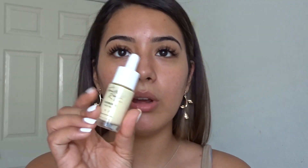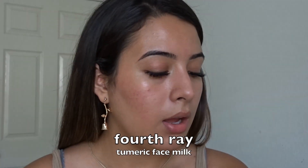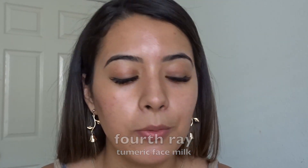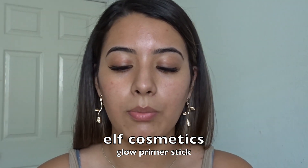So I already went ahead and moisturized my face with the 4th Ray Turmeric Face Milk. In high school I never primed — I just didn't believe in it. If I did wear makeup I never wore primer. But if I were to wear one right now in high school I'd probably wear the elf glow stick. So I'm just going to put in a little bit here.